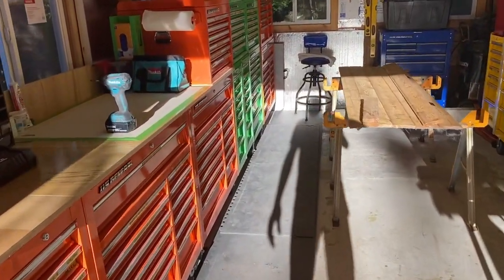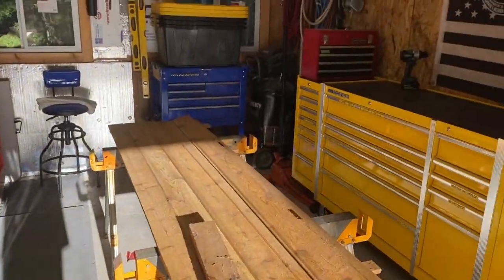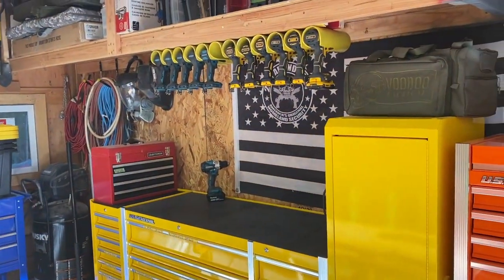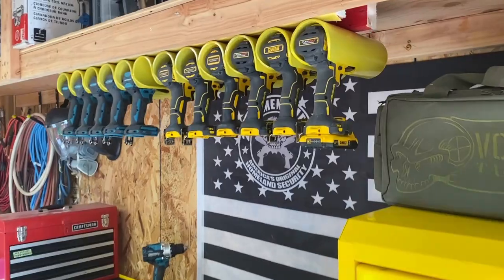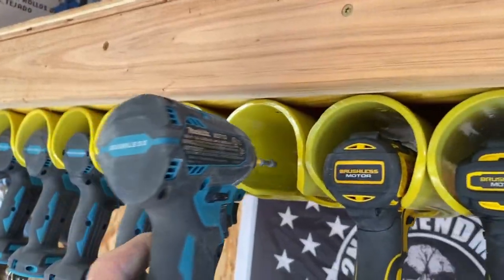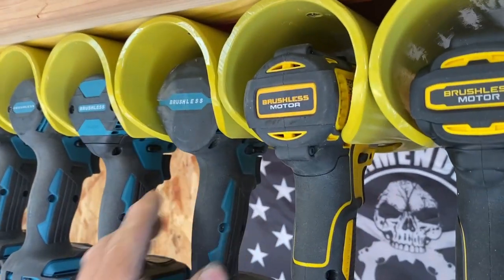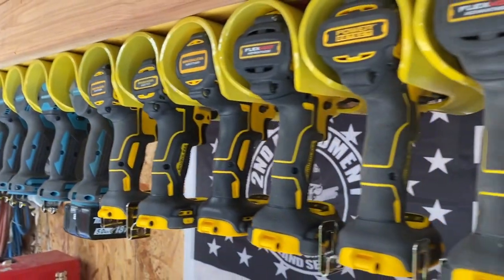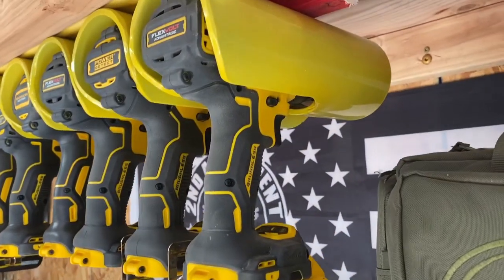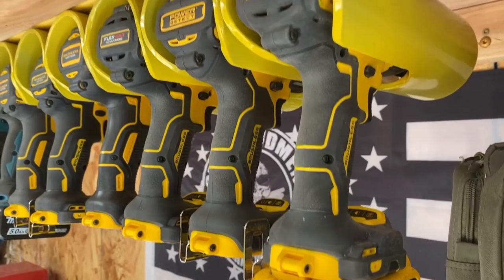I got the drill holders put up the other day — go check it out. They're obviously not all gonna stay up there; I'll put them back in the drawers, but they look pretty good. Now the DeWalt drills fit in here just snug — the perfect fit.